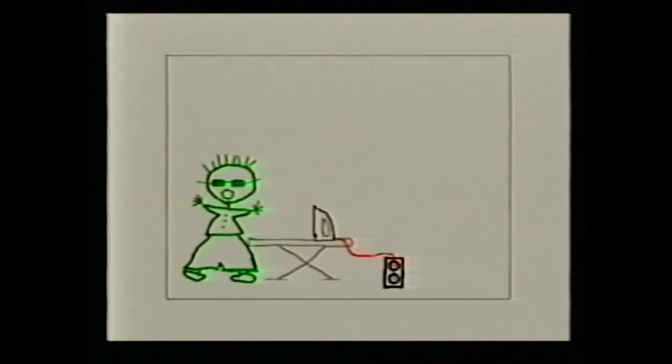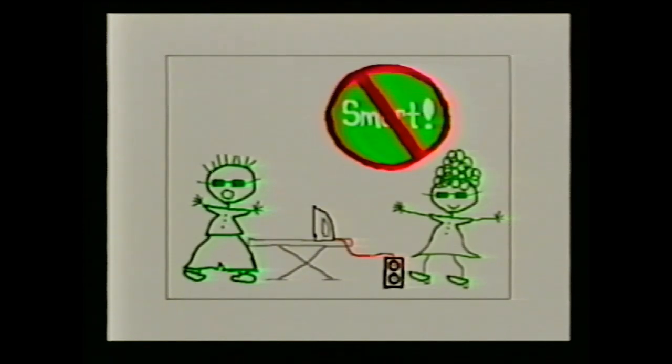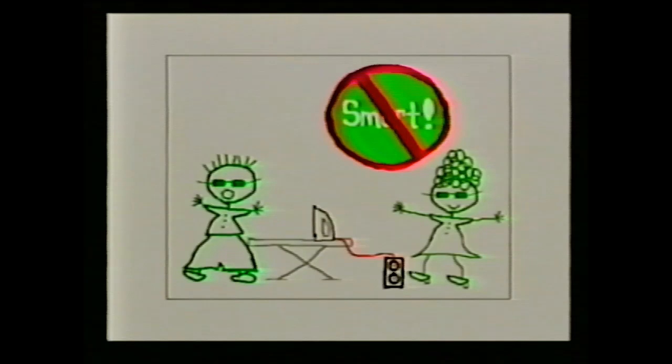Mom, are you done ironing the clothes? Yes, Spike, I'm done ironing. Now, Mom, are you being safety smart by leaving the iron plugged in? Yes, Spike, you are right — that was not a safety smart thing to do. Electrical appliances like irons, electric drills, or toasters always have electricity running in them when the cord is plugged in, even if the switch is turned off. An adult should always unplug electrical appliances, but you can help by reminding adults to unplug by pulling on the plug and not on the cord. If you notice that an electrical cord has a cut in it, wire showing, or even a rug or furniture sitting on a cord, tell the adult, since a damaged cord could cause a fire.